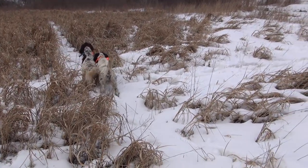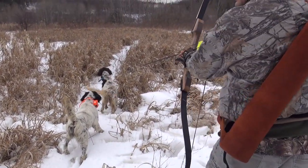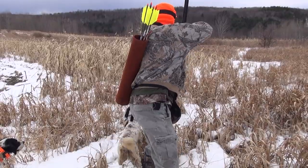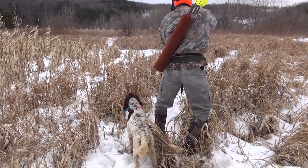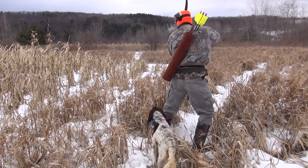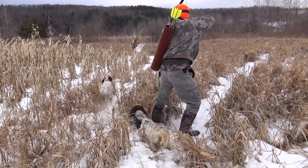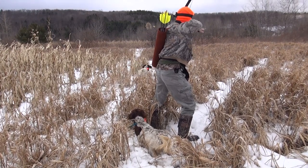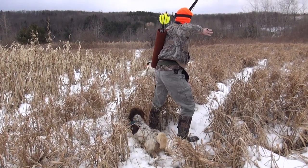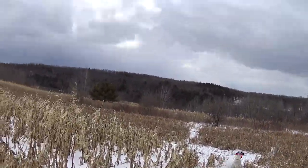The guide directed me to come around to the right side and walk right up to the bird. He said when it flushes I'd have plenty of time, that it was right in front of the dog Molly. He told me to walk in and flush it, that it was right under my left foot, and to trust him — I'd have plenty of time. I tried to lift it with my foot and it flushed.